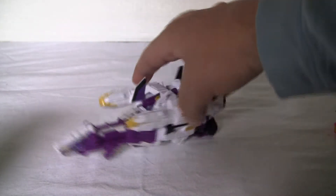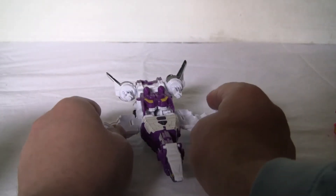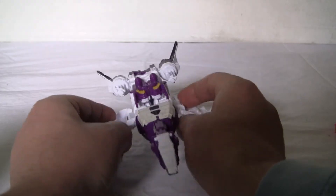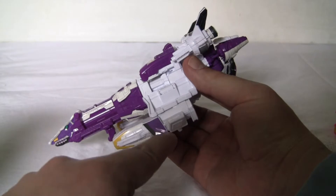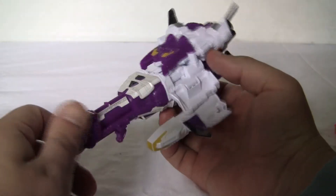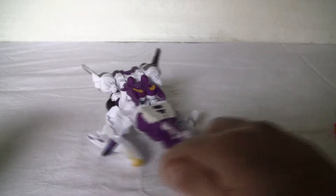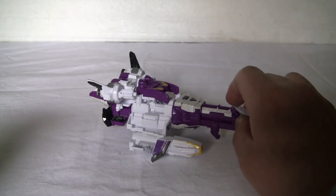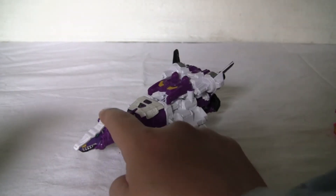It does have an attack mode. In the attack mode, what we'll do is flip down these — like so — and it reveals some flippers. This is its dinosaur mode. Its serious mode, I guess, is kind of this. This is kind of its dinosaur mode here.